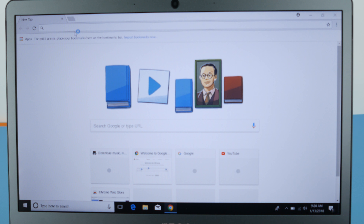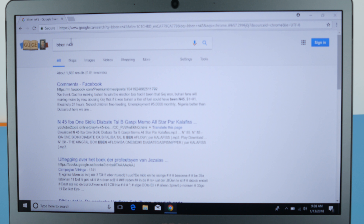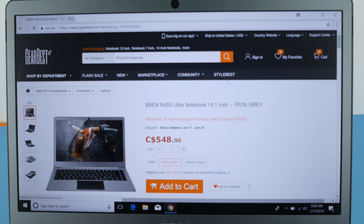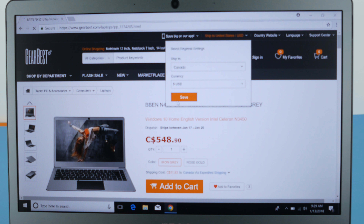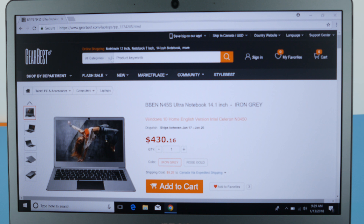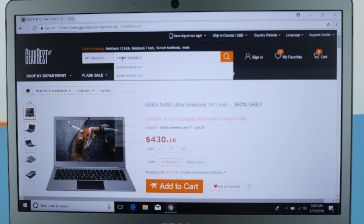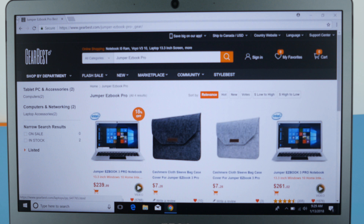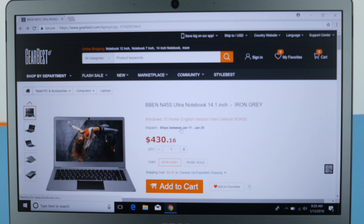Overall, the BBen N45S is definitely one of the better Apollo Lake N3450 laptops released so far — great build quality, a good screen, and 128GB SSD. However, at $430 it is extremely expensive for an Apollo Lake N3450 laptop. You can get the Jumper EasyBook 3 Pro for around $230 with a metal build, even if it has eMMC storage instead of SSD. So even though it's one of the best Apollo Lake laptops, it's not worth the money at that price. Let me know your thoughts in the comments — likes and subs are appreciated, thanks for watching!